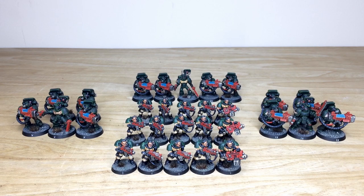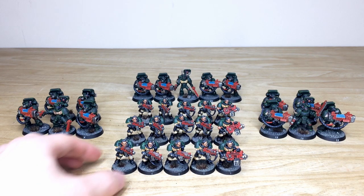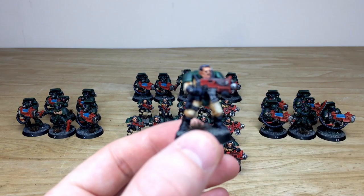Next we have all the infantry from this Dark Angels force — there are lots of squads. There are three Scout squads and three Devastator squads. Our client requested that all the bases per squad are numbered in Roman numerals for ease of sorting. The painting is consistent across the force — you could mix up members of the squads individually and there'd be no differentiation in quality whatsoever.